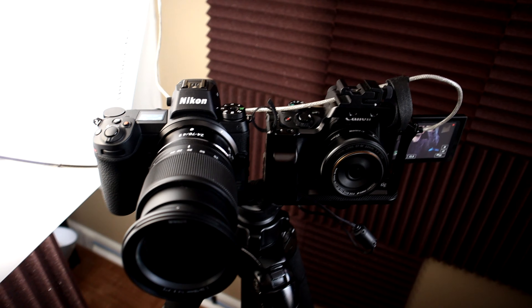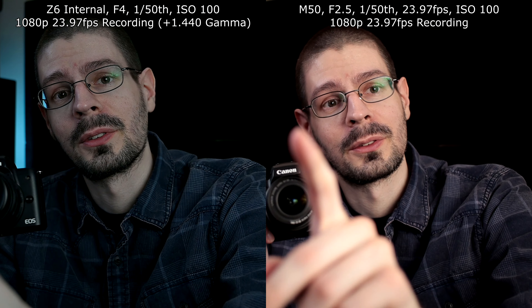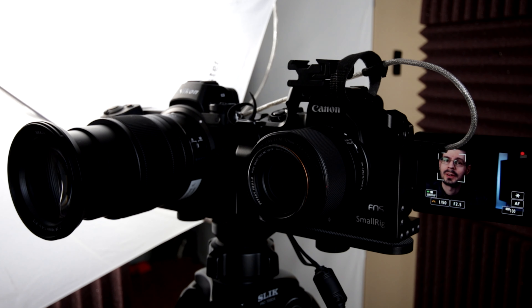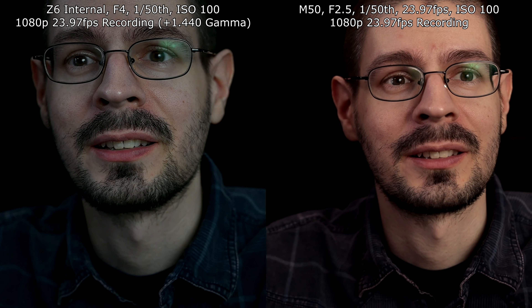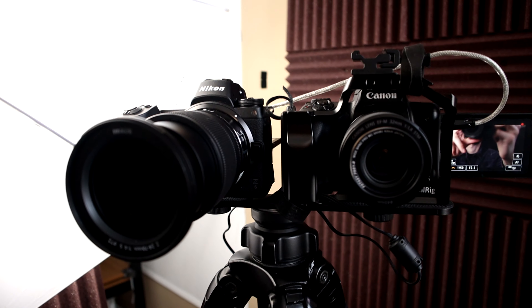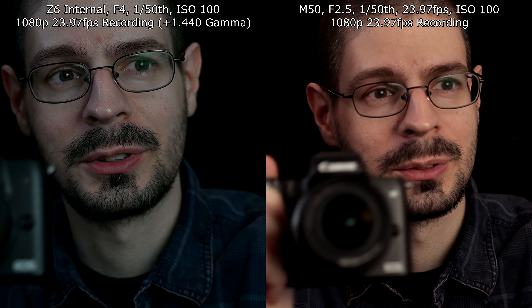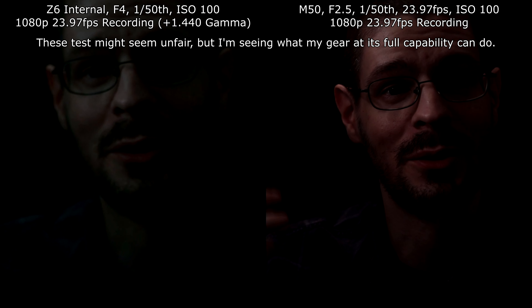There is quite a size difference in these two cameras. I'm going to put the 32mm lens on the M50 and we'll see that in action. Now we have the 32mm lens on the M50 set to f2.5 to get that equivalence going with the lens on the Z6 — so it's still significantly smaller in size. I'm going to turn this light off and we'll see if noise is any different in a difficult situation. I have the main key light off — let's see if there are any differences in noise at 1080p with the two cameras.